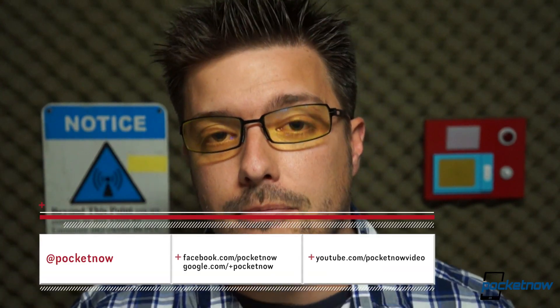Folks, we have so much more on the Galaxy S4 at pocketnow.com and here on YouTube, so follow us on all our social media channels to make sure you don't miss anything. Drop us a like if you enjoyed the video, leave us a comment if you have something to say, and stay tuned for a lot more. Thanks for watching, we'll see you next time.